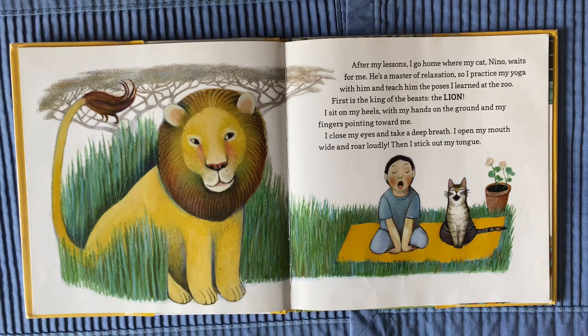After my lessons, I go home where my cat Nino waits for me. He's a master of relaxation, so I practice my yoga with him and teach him the poses I learned at the zoo. First is the king of the beasts, the lion.